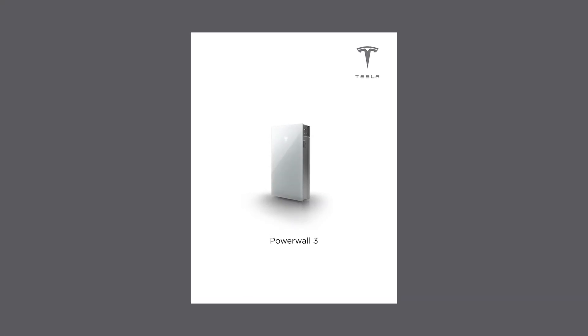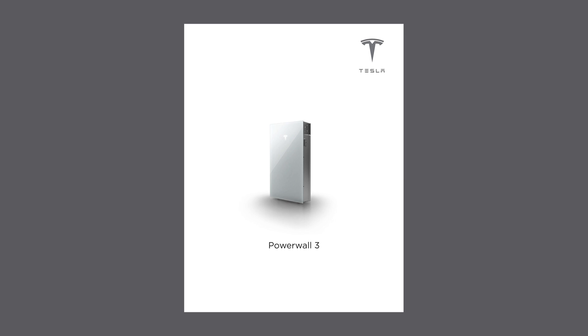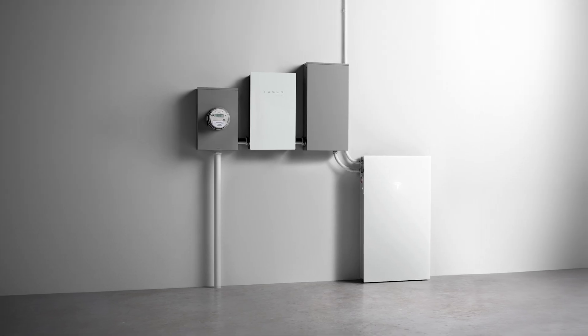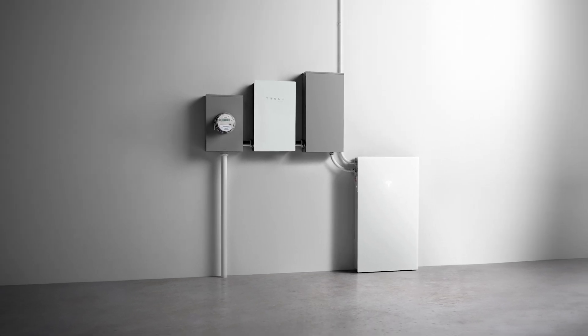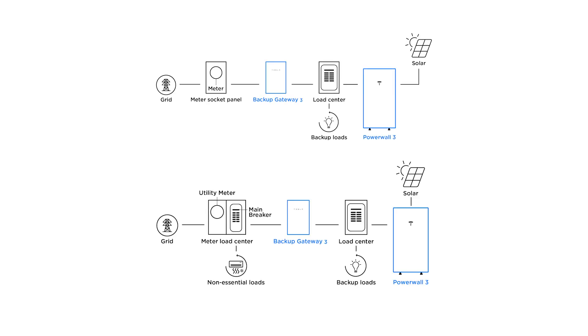Read through the service manual before beginning any work for information about any safety hazards and common issues. Before beginning the de-energization process, take time to assess the system architecture. Powerwall systems can be configured differently depending on the needs of the customer, and the sources of energy can vary from site to site.